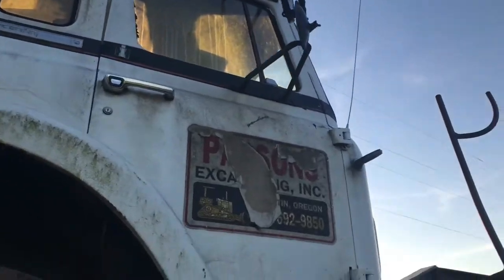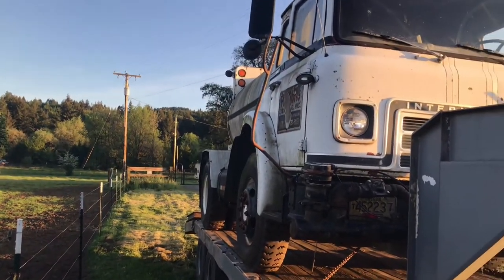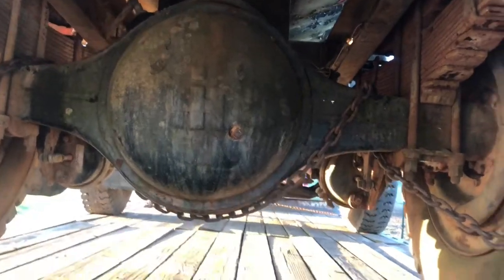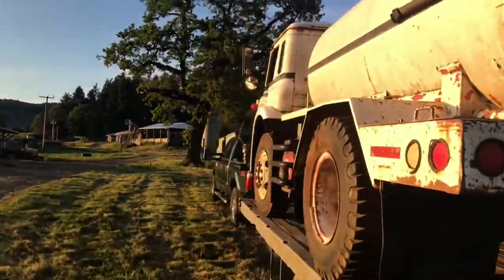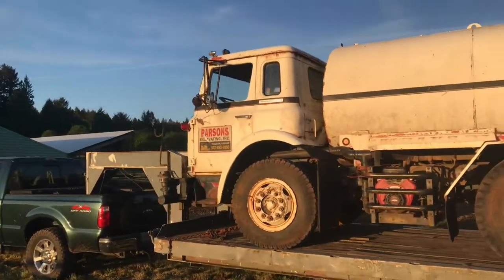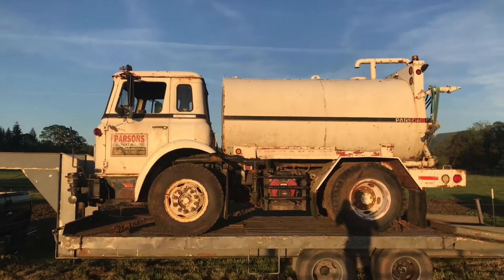So make sure you stick around for that. It's just an International water truck. One other thing I wanted to show you guys is look at the size of that rear end. I'm sure some of you have been around semi trucks and have seen rear ends that big, but I'm just used to the rear end on my truck and it's like a quarter of that size. I was pretty blown away when I seen it. So there it is — the old water truck.